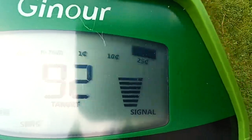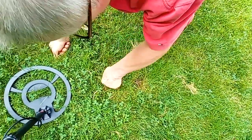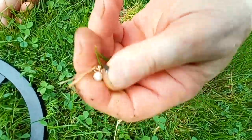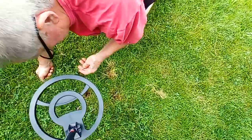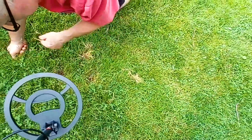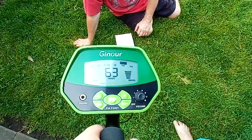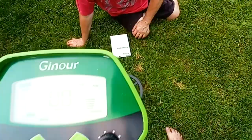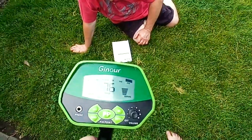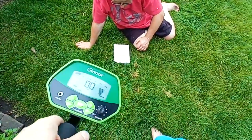Oh, we got something else — keep digging! Look at that, we found it! Okay, so he just dropped it back down there. Let's see here — it got 97! There it goes — 76, that's right there, see that? So it does work. Wow, go give her her earring back!